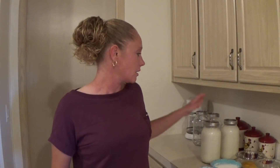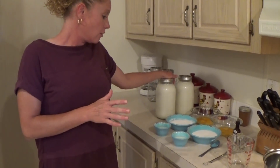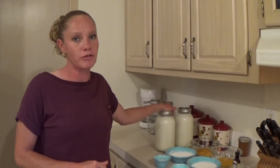Really, really simple recipe, you guys. All you're going to need is just a few ingredients: goat milk — yes, you can use cow's milk, but it's definitely not going to be as good — a cup of sugar, 5 egg yolks, some cornstarch, and some vanilla. And that is it. That's literally all you're going to need for this ice cream recipe.